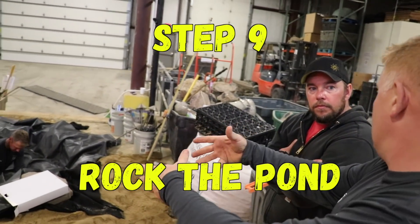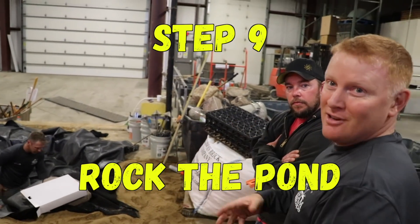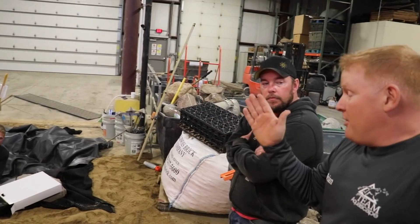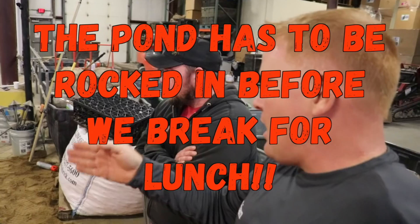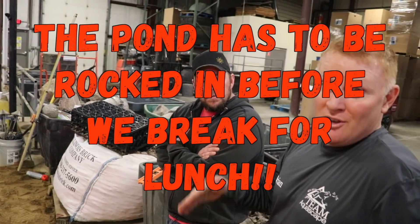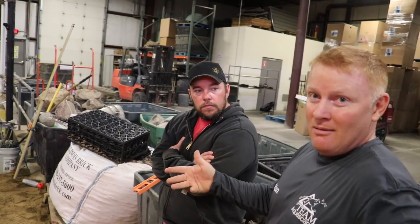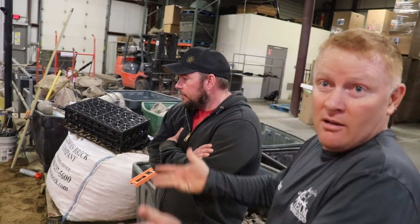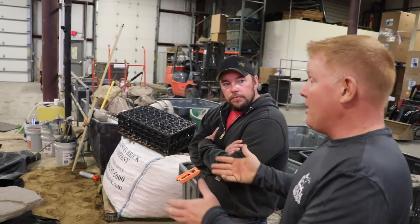Once there's a decent-sized pile of rocks at the edge of the pond, we start handing them to each other to rock the pond in. At a certain point we put in the lights, and after the lights are in, we go get the gravel. We've all been working together as a team. Building a one-day pond — no matter what — the pond needs to be rocked in before we break for lunch, so even during lunch something's happening: it's filling up with water because it's going to take a few hours for this thing to fill up.